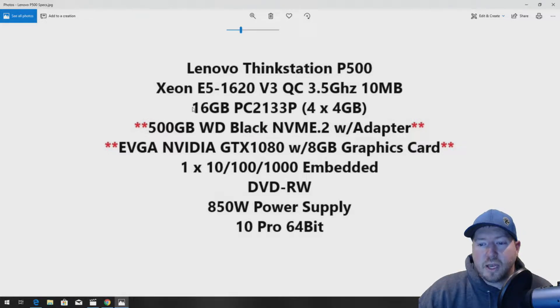It has a 500 GB Western Digital Black NVMe M.2 solid-state drive with adapter. If you've never used NVMe, you definitely should — it will change your life. They're three to six times faster than a regular SSD. We're also going to install an EVGA NVIDIA GTX 1080 graphics card. The system has an embedded gigabit port and DVD-RW.